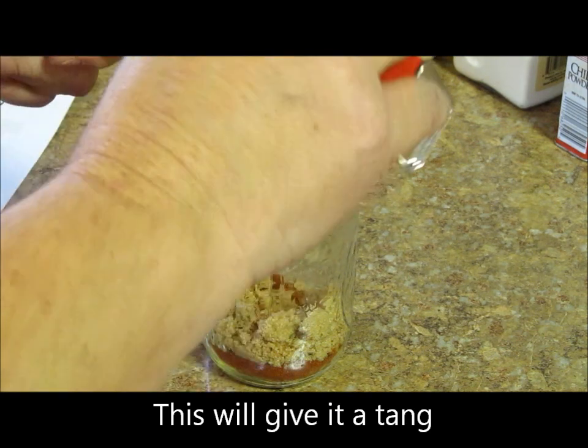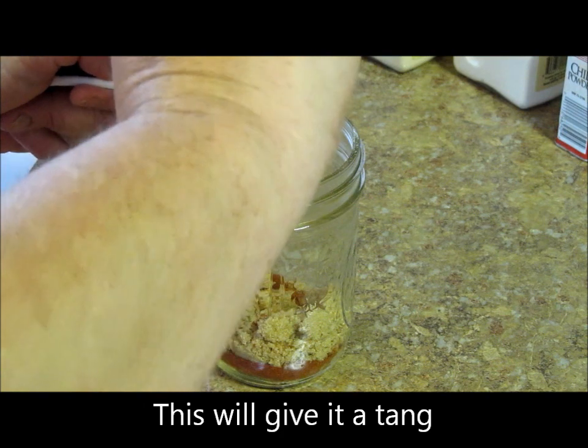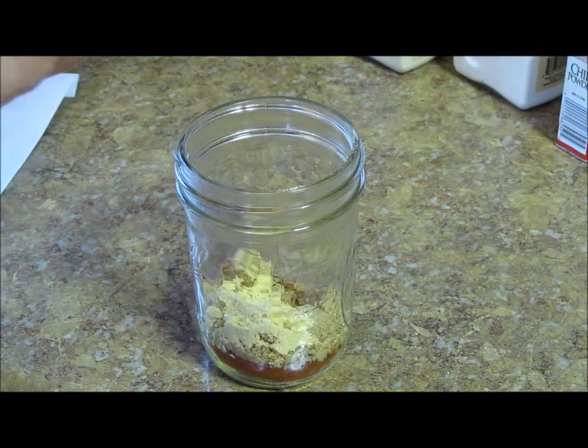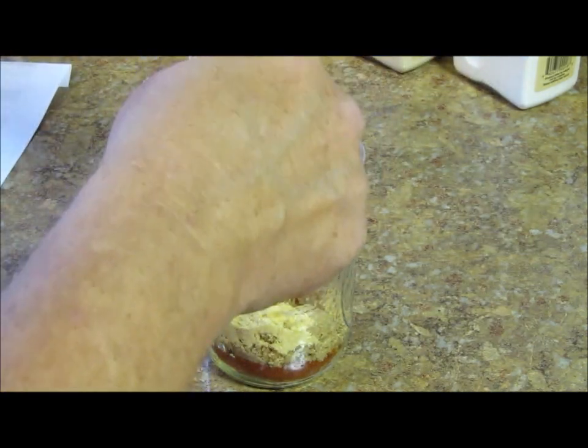One tablespoon of dry mustard. Then we're going to take a tablespoon of chili powder.